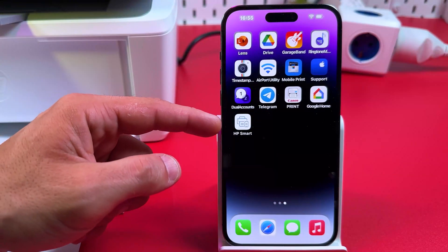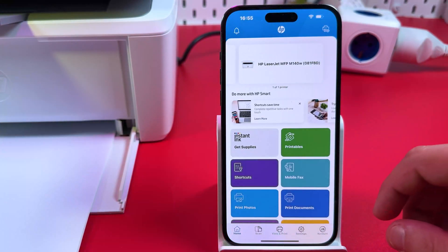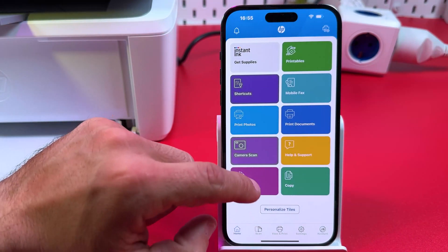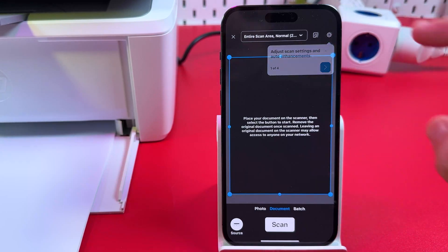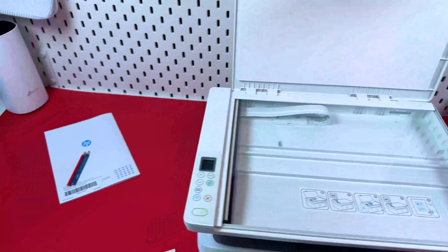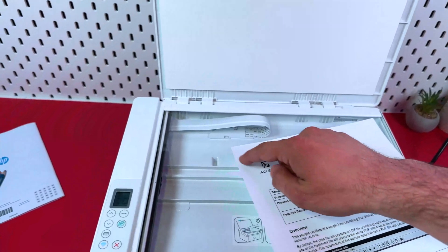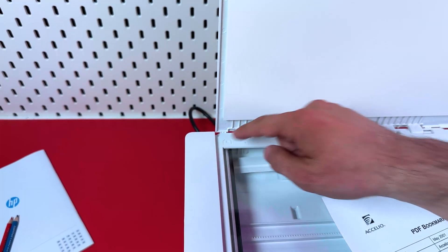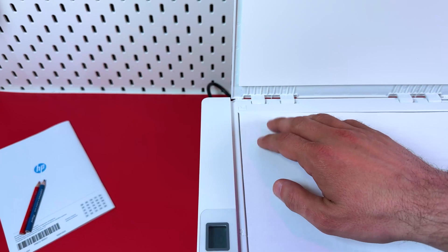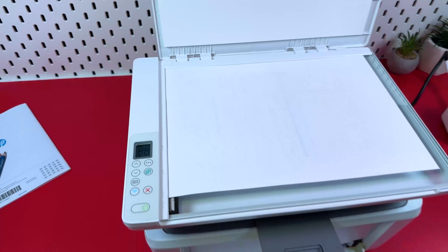To scan documents, you have to use the HP Smart application — and it's the best free scanning app I've ever seen. Find the Printer Scan tile in the application and tap on Printer Scan. Now place the document you wish to scan on the scanner glass. Open the lid, place the document facing down, and align the top left corner of your document with the top left corner of the scanning surface, making sure the edges fit snugly to the borders.